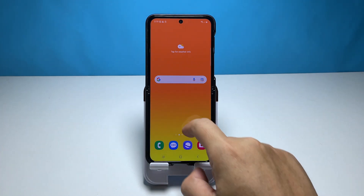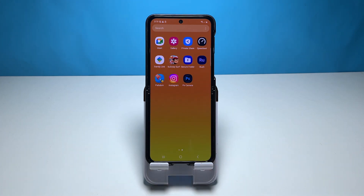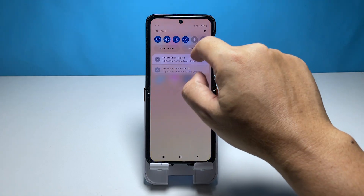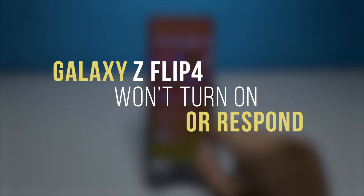There are several factors that can cause a Galaxy Z Flip 4 to get stuck on a black screen and won't turn on. It can be due to a software glitch, a drained battery, or even a hardware issue. In this video, we will show you how to fix a Galaxy Z Flip 4 that won't turn on or respond.